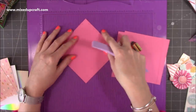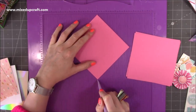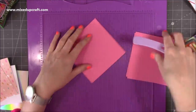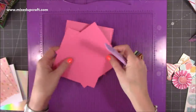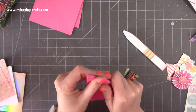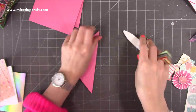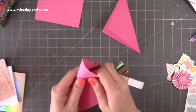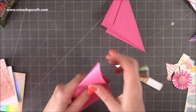So you want three pieces of 5 by 5 and then you're going to score - pop it on the diagonal and you're going to score from point to point. I'm using my 6 inch score line there as my marker and you just want to score right through the middle and do that on all of the pieces. Next we're going to fold and burnish. You just want to make sure that you get a really nice fold there - you want to make sure it meets from point to point.